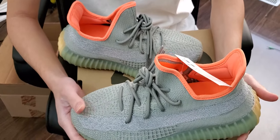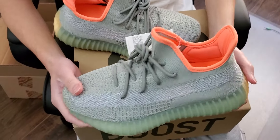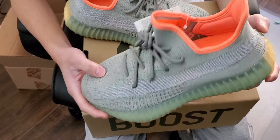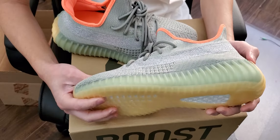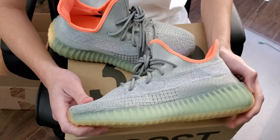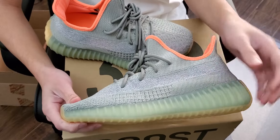It fits the same as all the other V2 Yeezys. I would go up a whole size — my true size is 9.5, so I went up to a 10.5, and they fit exactly like the other Yeezys. The midsole is semi-translucent with ridging, and it has that color that's the same as the upper.